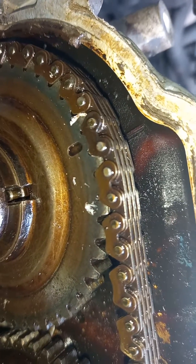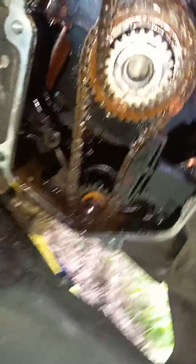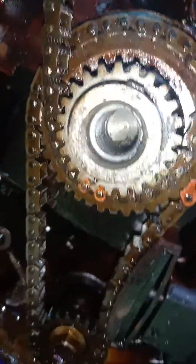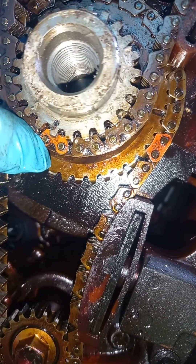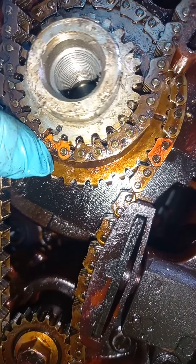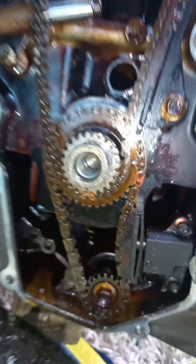On the exhaust cam there's a darker link, and the darker line on the inside of the plate there. Then down at the bottom you're going to have a black mark right here, a lighter link on the chain, and the key right here facing straight up.